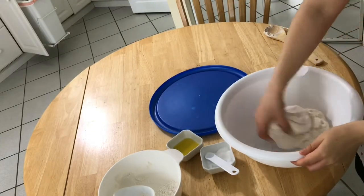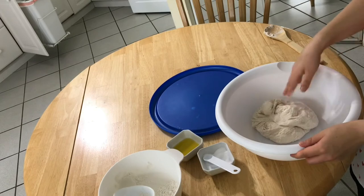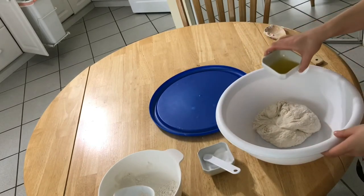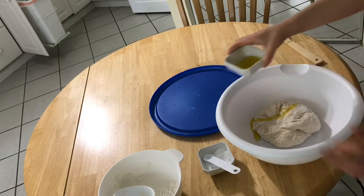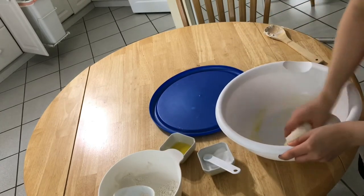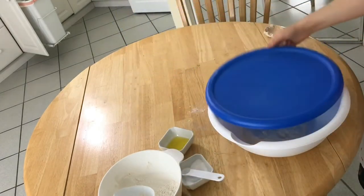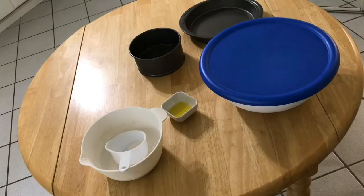My hands were feeling a little bit sticky so I washed them as well as the bowl. I'm gonna use this bowl for letting the dough rest and double in size. I'm adding about one to two tablespoons of olive oil, then knead it just a little bit more — like one minute — and then cover it up and put it away for resting and doubling in size.